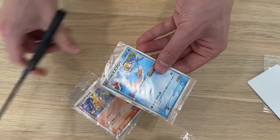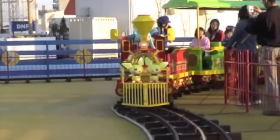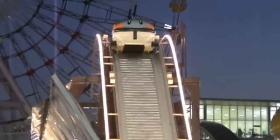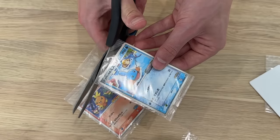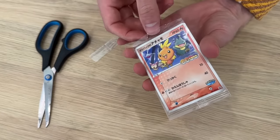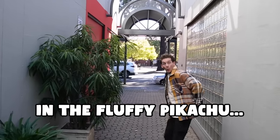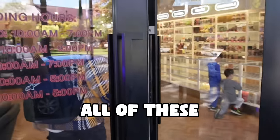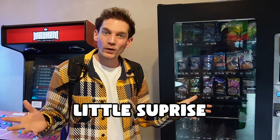Last but definitely not least are these two Poké Park cards. If you haven't seen my video, you basically got these Pokémon cards when you rode a ride at Poké Park, all the way back in 2003. The two cards I want to grade are this Mudkip card, which you got when you rode the Lazy River, and this Torchic card as well, which you got when you rode the Ferris wheel. Then after putting all those in the fluffy Pikachu, it was time to head to my local card shop to submit all of these Pokémon cards. But first we had to use the vending machine to add a little surprise to the submission.